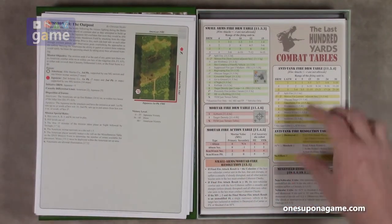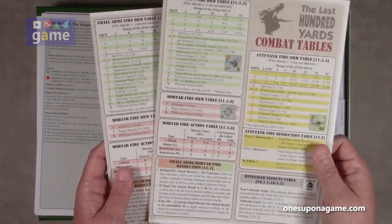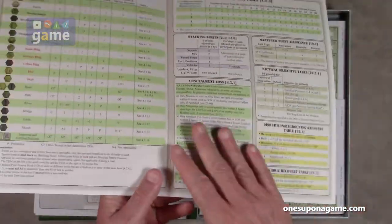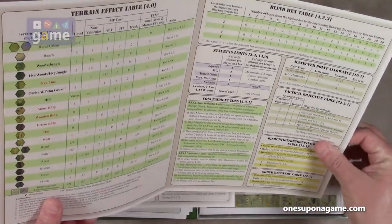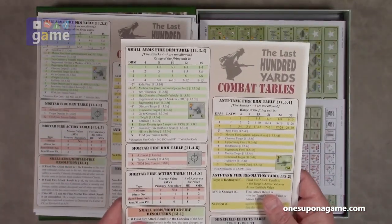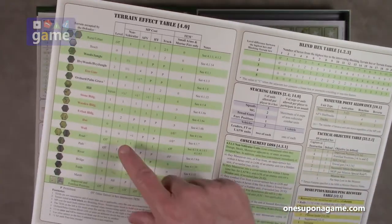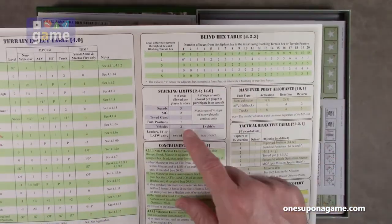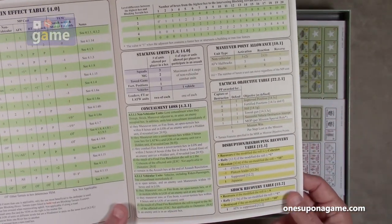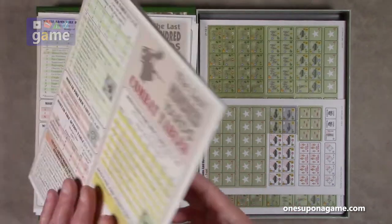So we've got 10 mission cards, and then our player reference cards. This is interesting — usually GMT has these on coated card stock, a little glossier, but this is coated with a different feel that seems very durable. You get two copies, one for each player. You get your small arms fire table, anti-tank fire table, sequence of play, terrain charts, blind hex tables for terrain height differences, stacking limits, maneuver point allowances, concealments, assault resolution, assault value modifiers, vehicle destruction, and die roll modifiers.